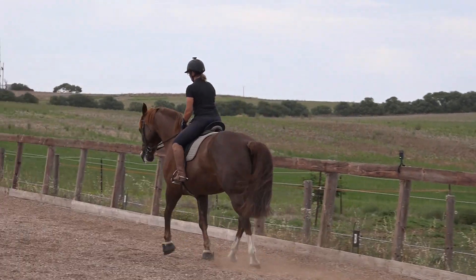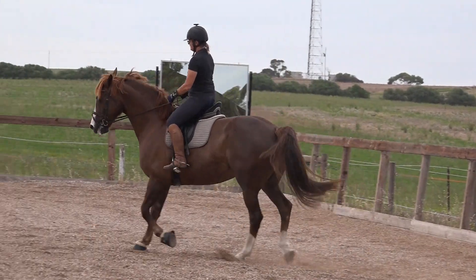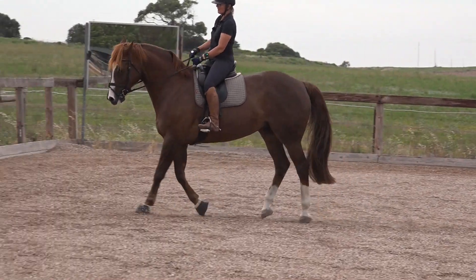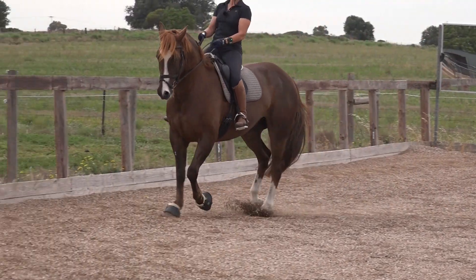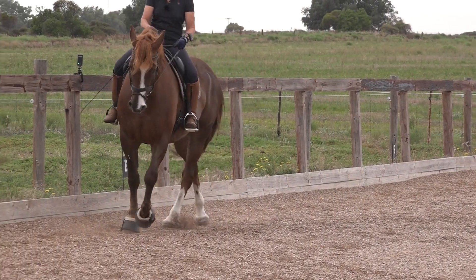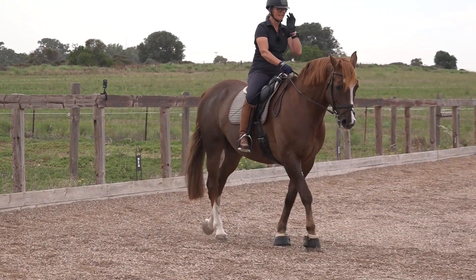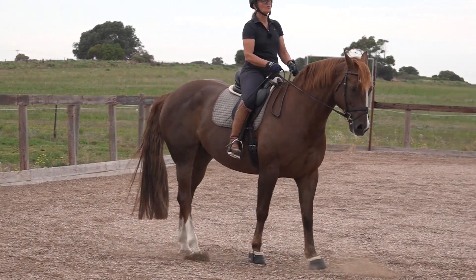I'll see if I can block him - sorry Spider. Yep, see - he just goes nowhere when he gets blocked. So how do you then refine that so you're not throwing the reins at the horse?